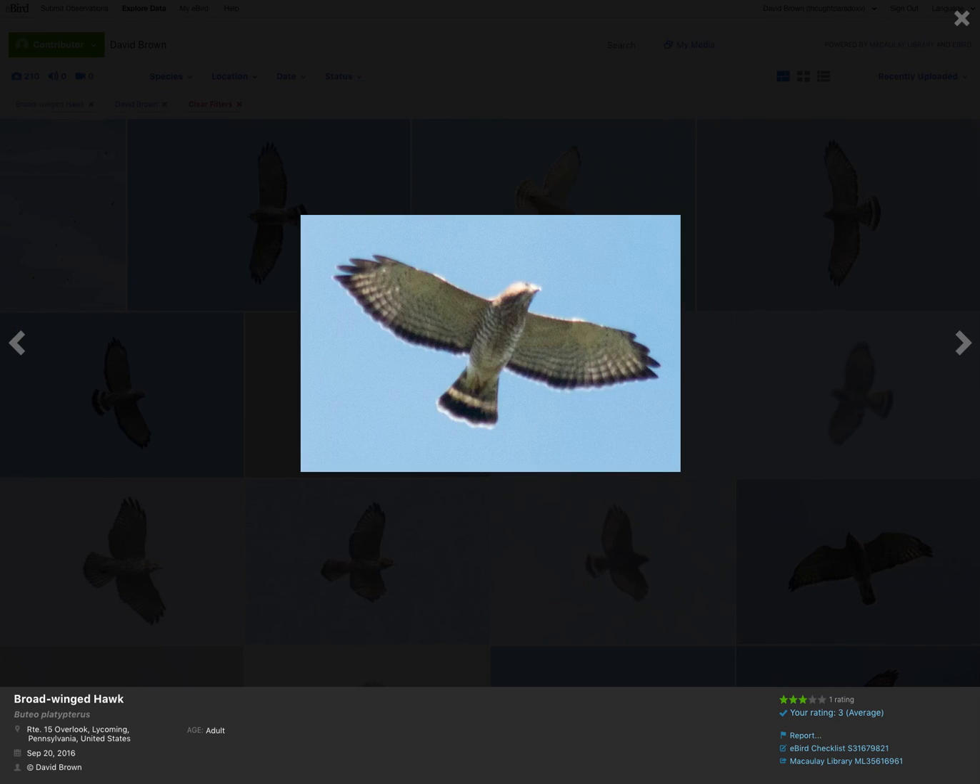We can go through a ton of these photos, but we're just seeing the same field marks over and over again. I hope this video helped you understand the plumage and shape of broad-winged hawks a little bit better. I'll see you in the next video. Thanks, bye.